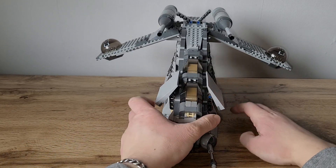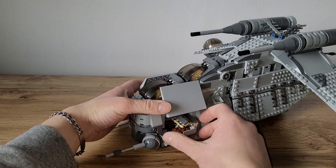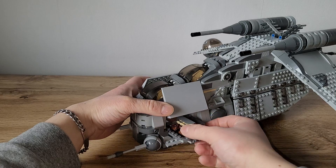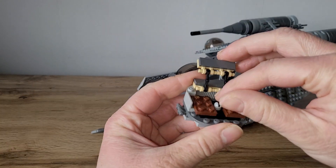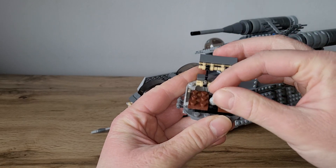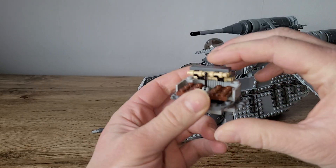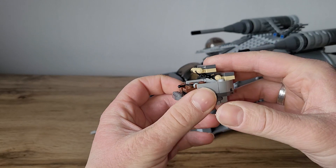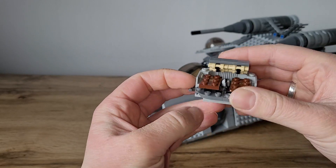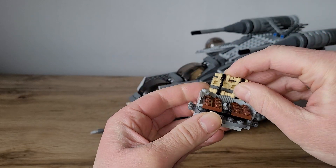You can open up the front section of the gunship to reveal some interior space. Here is a small command post that can be taken out, and here we can see the control lever. There's usually a sticker with a display. It's all color swapped, all in gray, and I like the brown here — it's a nice contrast. Pretty cool.